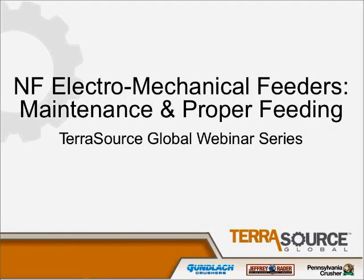Good day, everyone. My name is Rick McComas. I'm the Regional Parts Sales Manager at Terrasource Global Appalachian Warehouse in Catlettsburg, Kentucky. And with me today is Keith Patterson. Keith's here in Duncan, South Carolina, the parts manager for customer service inside.